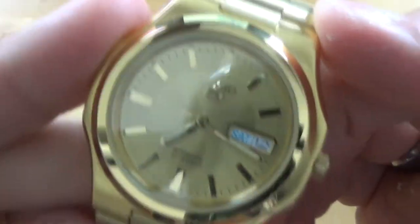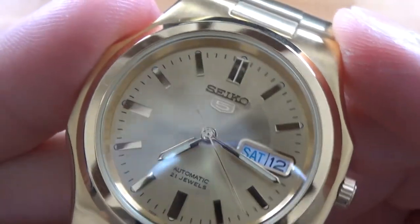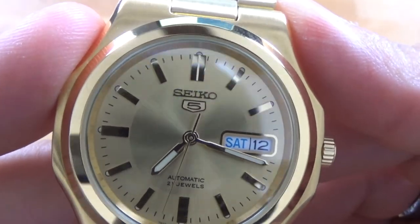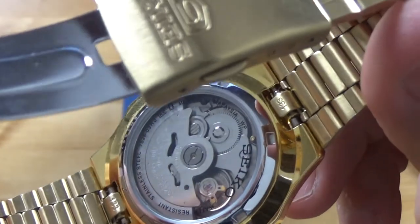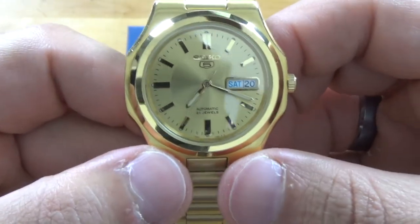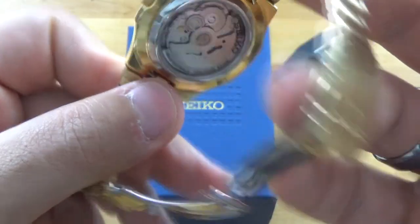The indices are applied very nicely — let me see if I can get a close-up shot. They're applied very nicely and highly polished, which is very good. This watch really shines and blinks, and it has a nice sunburst dial. The movement in there is a Seiko 7S26 — a 21-jewel movement. It's self-winding and does not have manual wind.